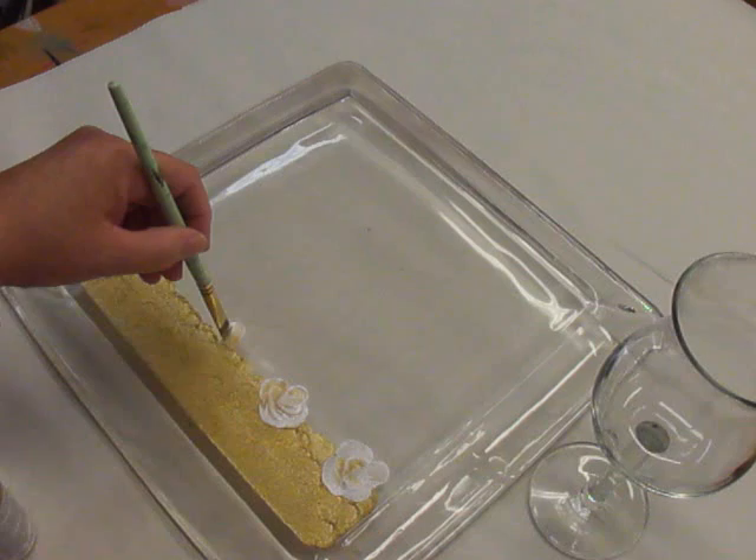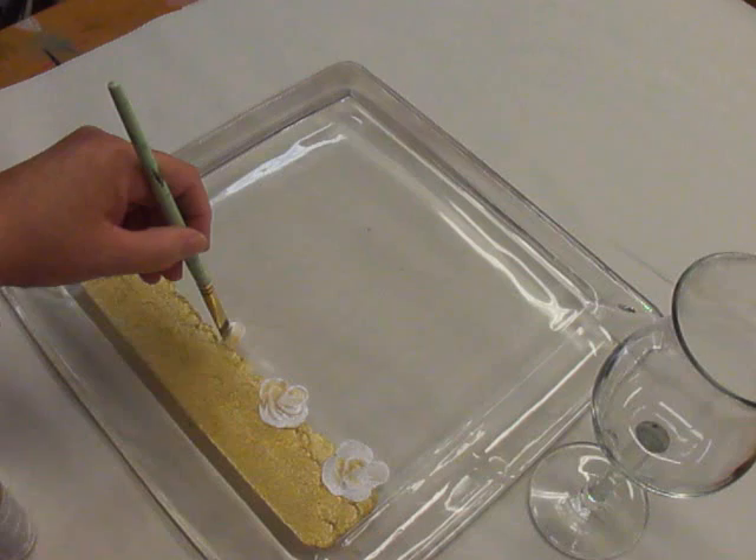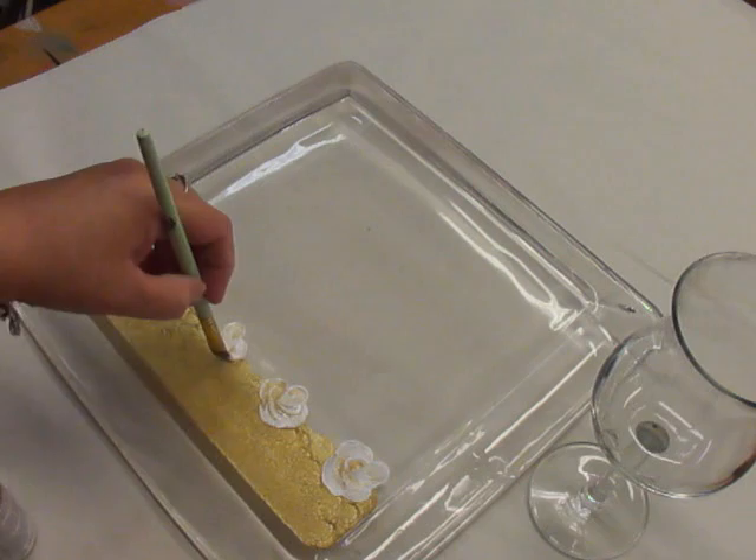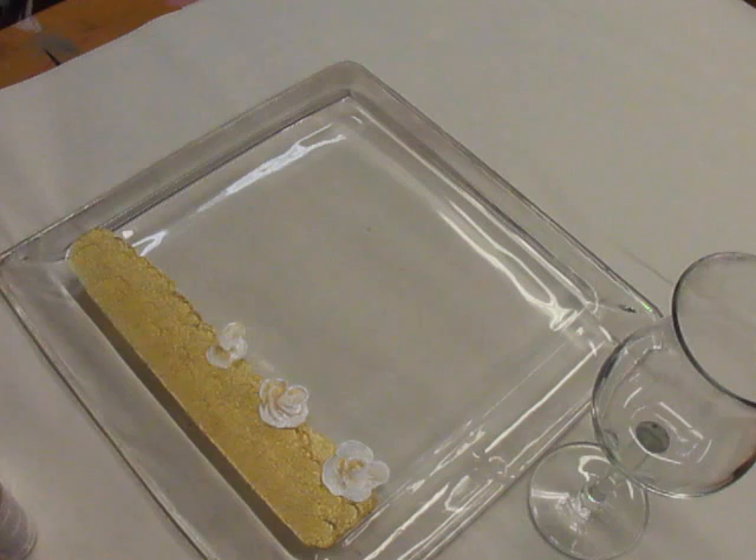I turned that a little bit of a different direction. Your next one can be even more to the left. You can do full-fledged roses if you want, just rose buds if you want, different flowers even, different colors.